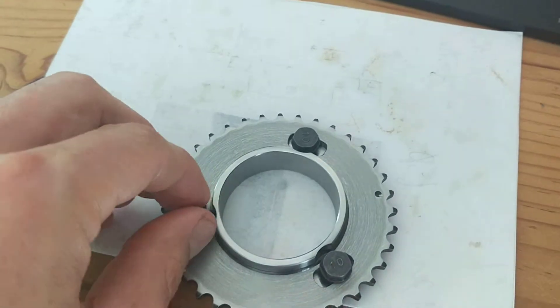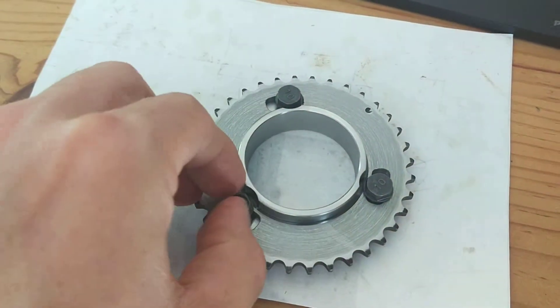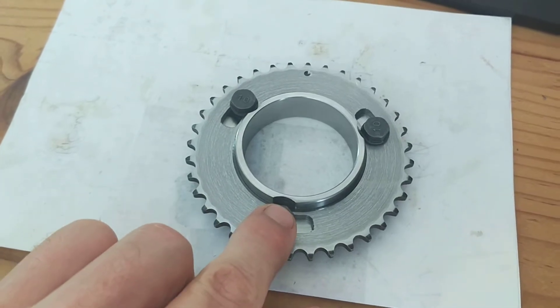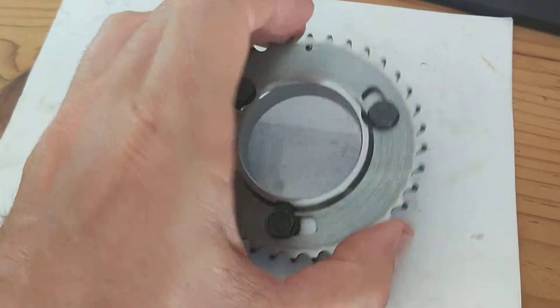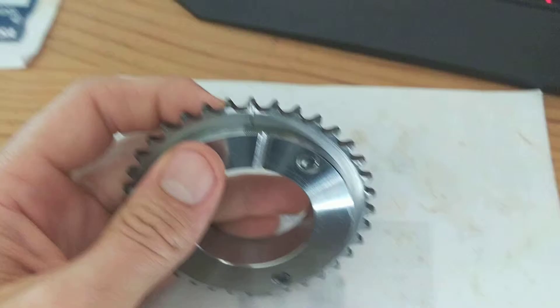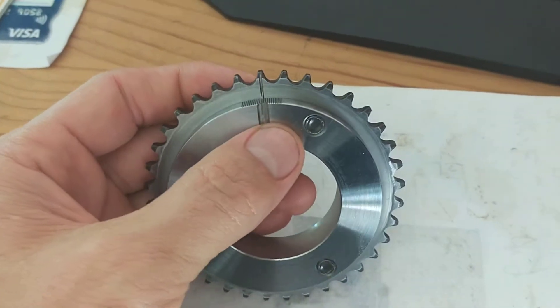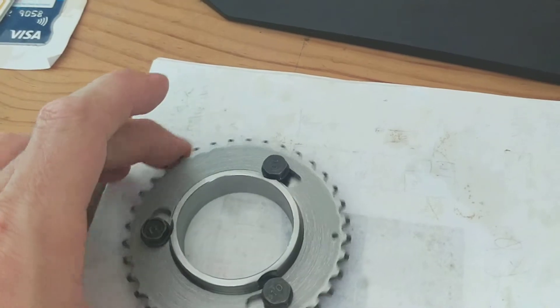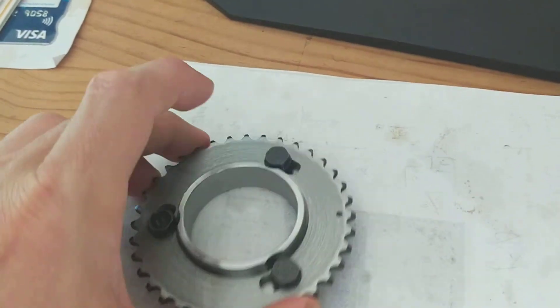It uses grade 10 bolts from Yamaha FZR 1000s — they're nice shoulder bolts. I've put an eyebrow into the boss assembly so when it's on the bike, at top dead center, this lines up with the head as per normal. Three bolts, obviously 120 degrees apart.